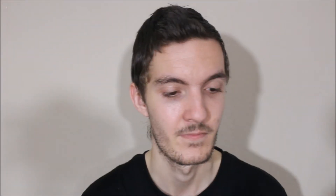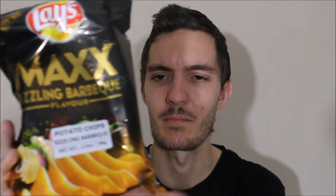I have two flavours here. One is Hot and Sour Punch, which is obviously going to be quite spicy. And this one is Sizzling Barbecue, which I've got a feeling it's going to taste like the Smokey Bacon ones from the UK, or even just the Barbecue flavour, but I'm not sure.